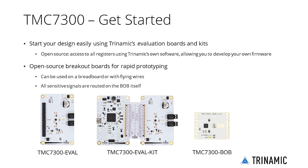Whatever your application is, start your design easily using Trinamics' evaluation boards and kits. Each eval kit gives you direct access to all registers using Trinamics' software, allowing you to develop your own firmware. Besides the evaluation kit, the TMC7300 is also available as a breakout board. This board contains everything needed for rapid prototyping and can be used on a breadboard or with flying wires, as all sensitive signals like sense lines are routed on the board itself.